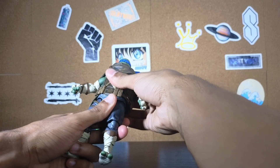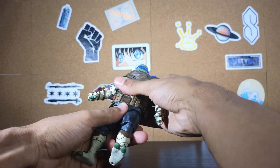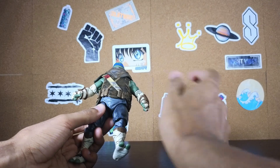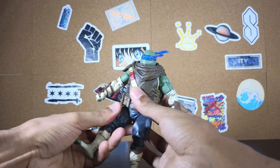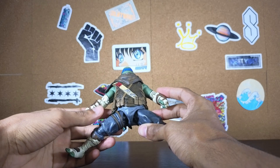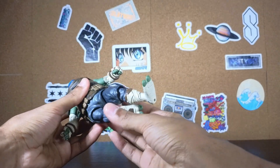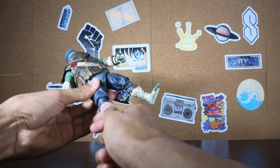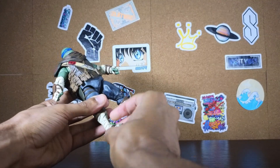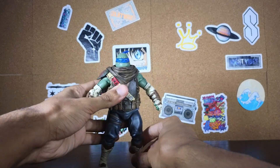Around the torso area, I believe this is a diaphragm joint — it can also go 360, so that's pretty good. There is some type of torso cut on this figure, unlike Raphael who I believe was just one piece. Around his legs, he can do the splits pretty well — not perfect, but pretty close. Around the thigh he can swivel, and we have double-jointed knees. There's no toe hinge, but he can do an ankle rocker and bend in both directions.